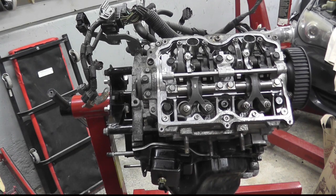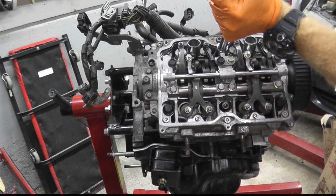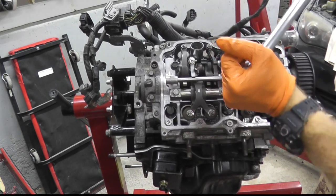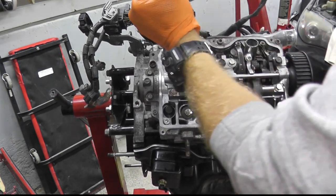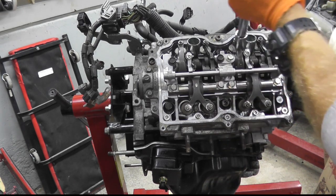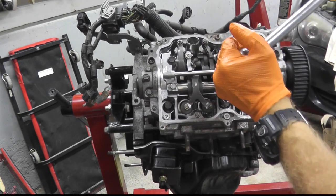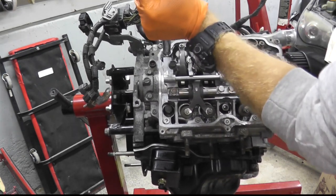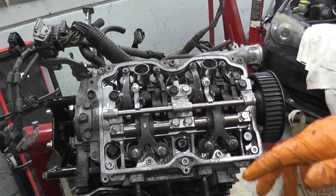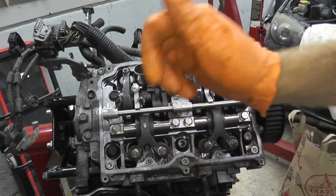Now we're going to tighten them by 90 degrees — here we go, 90 degrees — and then an additional 45 degrees. Then the final step is just turning the middle two fasteners by an additional 45 degrees.